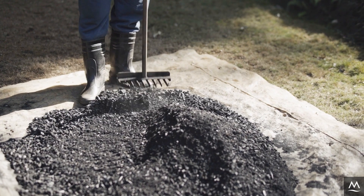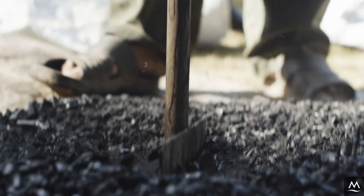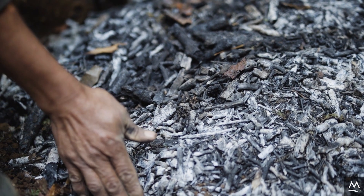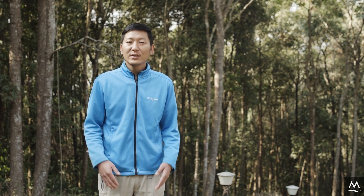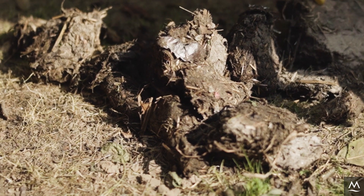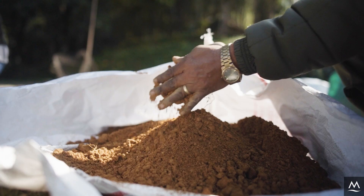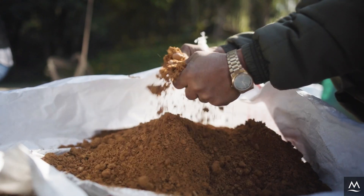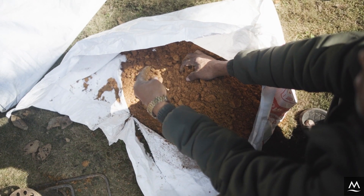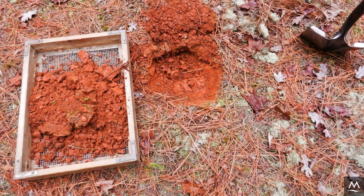Continue grinding until all of the charcoal is of the desired granule size. Biochar lacks plasticity, thus requiring a binding material to hold the briquette together. The choice of binder can determine the quality and cost of briquettes. Starch, bentonite, clay, molasses, and cow dung can be used as binders. For this video, we are using red clay soil, which is widely available, low cost, and lends the briquette mechanical strength. Obtain red clay soil from local collection sites and filter it using fine wire mesh to remove any stone chips and large clods.